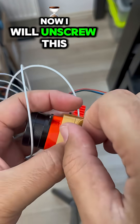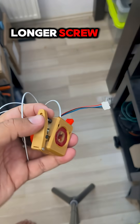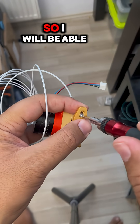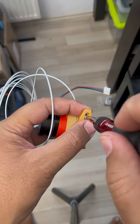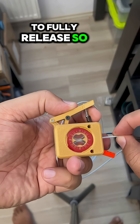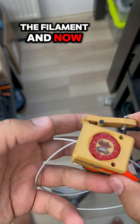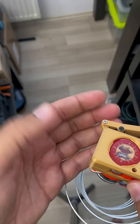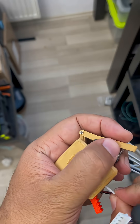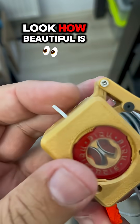I will unscrew this — I need one millimeter longer throw so I'll be able to fully release it. I can push in the filament and now let me engage more filament. Look how beautiful the cap is.